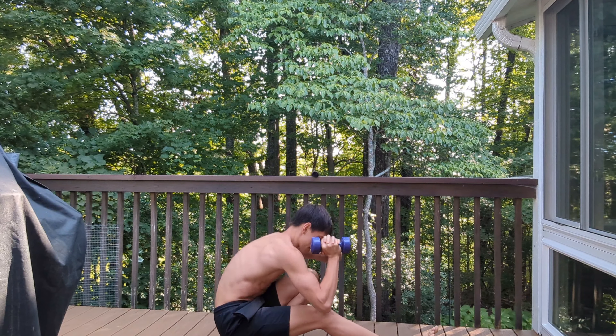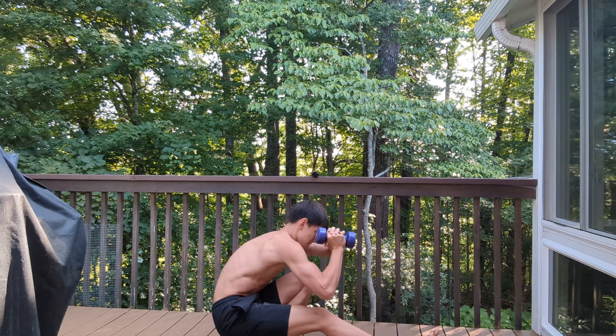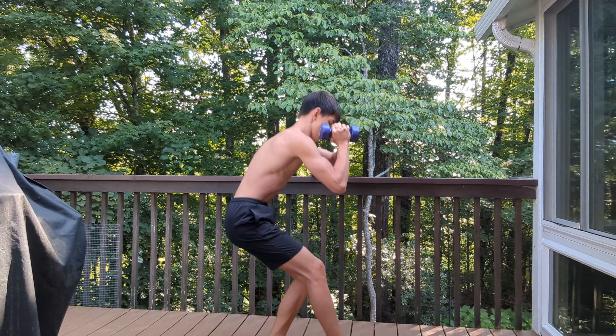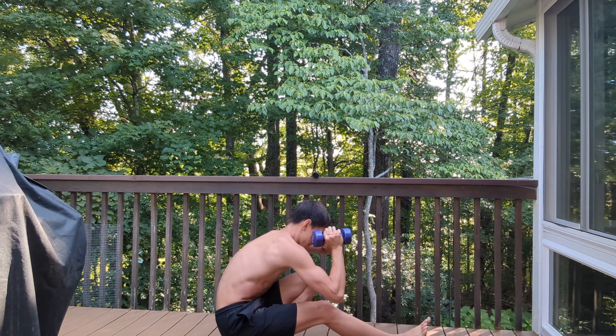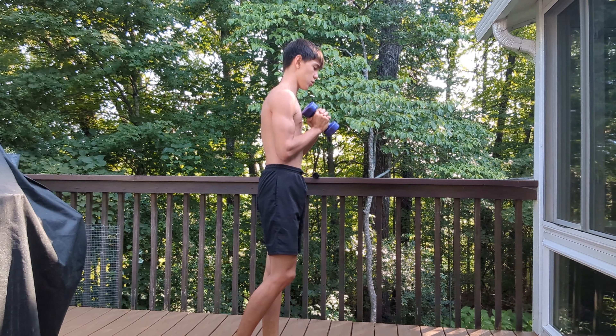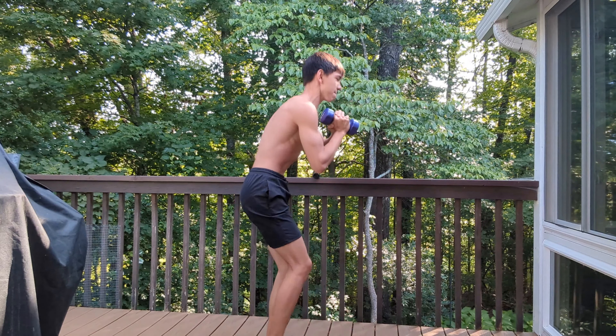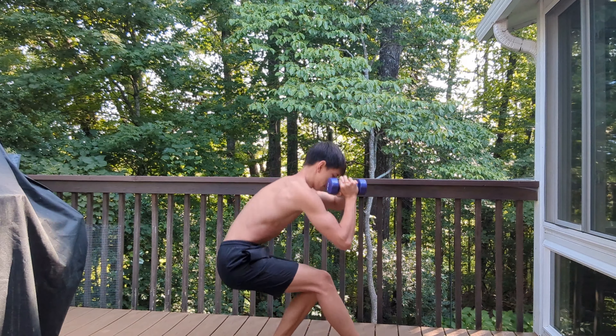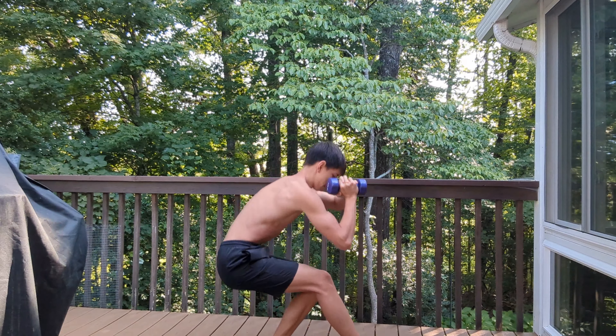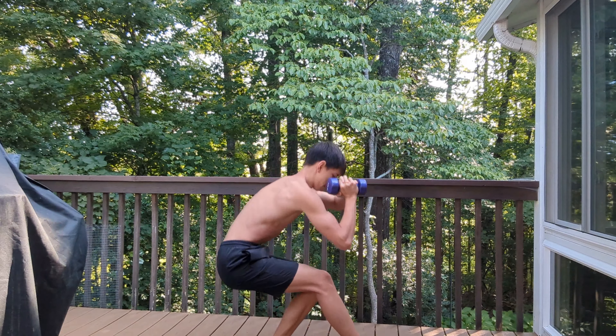5, 6, 7, 8, 9, 10, 11, 12, 13, 14, one more — 15. Now for the other leg.